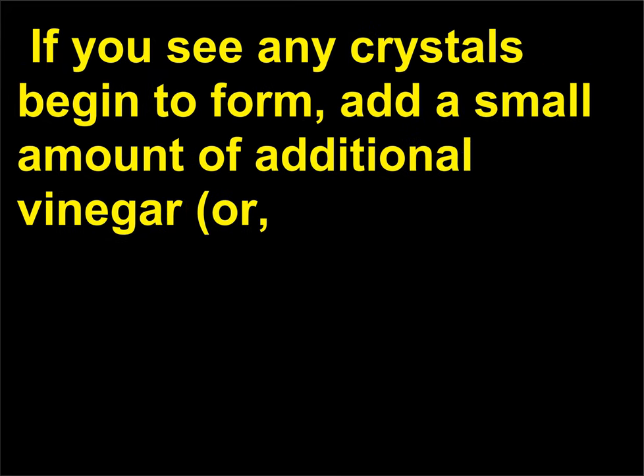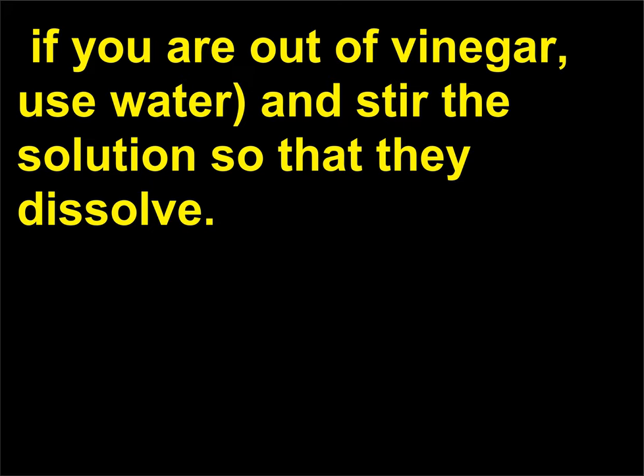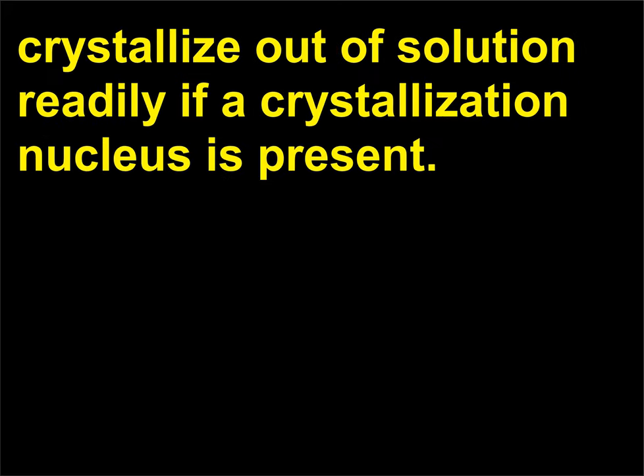If you see any crystals begin to form, add a small amount of additional vinegar, or if you are out of vinegar, use water, and stir the solution so that they dissolve. You now have a supercooled solution of sodium acetate that can crystallize out of solution readily if a crystallization nucleus is present.